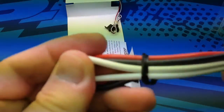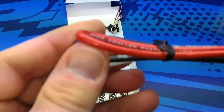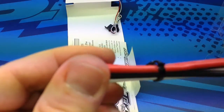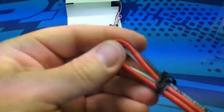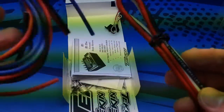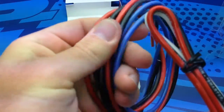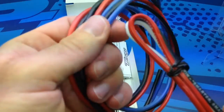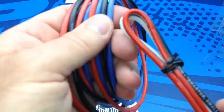I actually prefer the Novak wire — it seems to have a little less memory to it and is just a little bit easier to solder up. Here's a look at the Novak wire; it has a good feel to it. It's all silicone and for me it solders up better and keeps its looseness once it is soldered up.